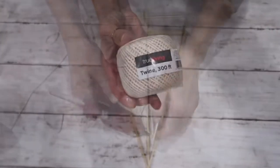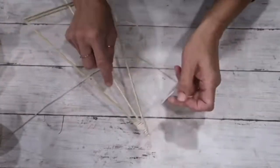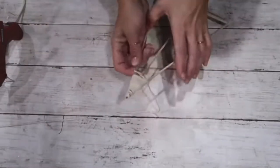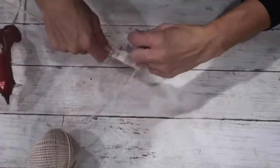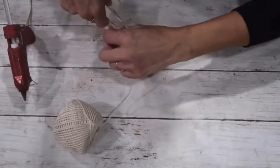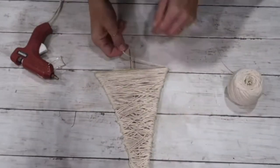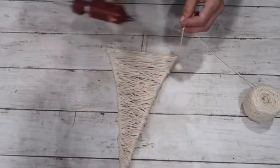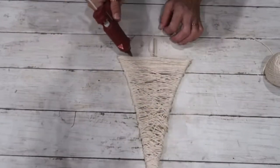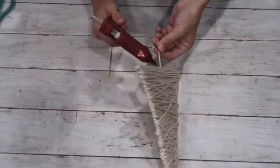Now I'm taking natural-colored jute twine and starting to wrap it around my triangle-shaped tree. I didn't have any particular pattern — just started wrapping, then went a little crisscross. Going downwards I made it a little loose because I thought it would look nice. I'm adding a lot of hot glue on the bottom part to keep the jute twine in place and cover all the bamboo skewers.